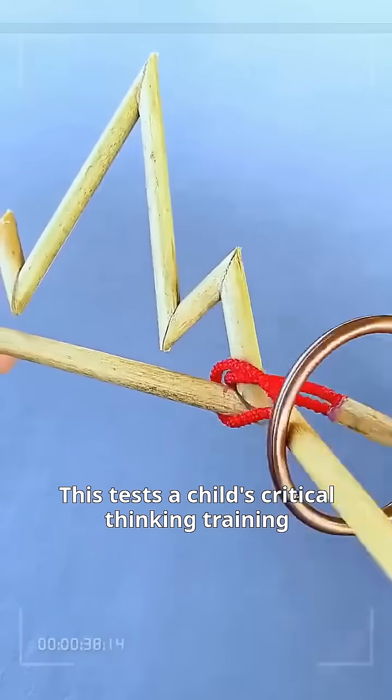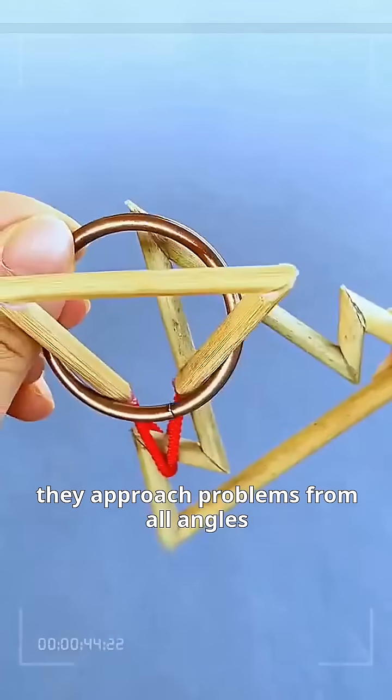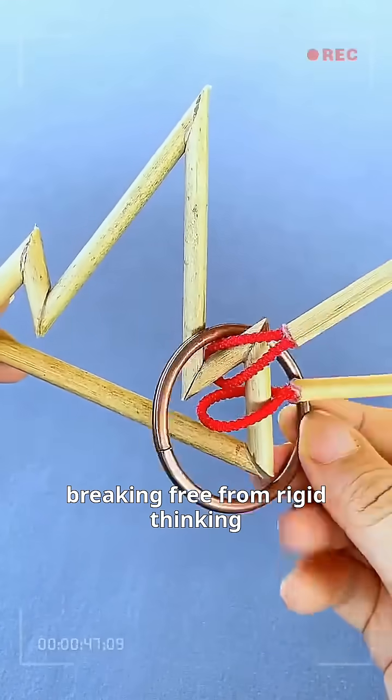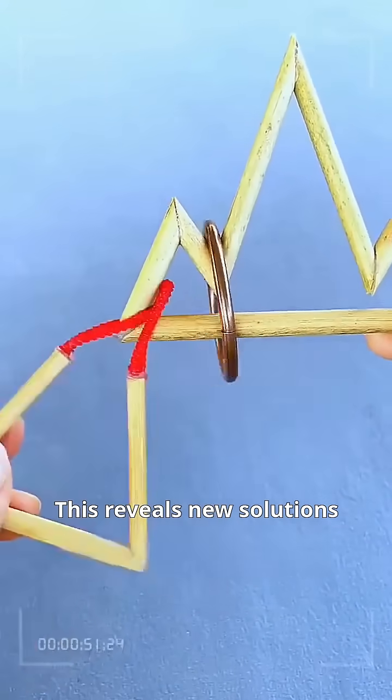This tests a child's critical thinking training. Kids who play with puzzles regularly have minds as agile as birds. They approach problems from all angles, breaking free from rigid thinking, soaring with spatial imagination. This reveals new solutions.